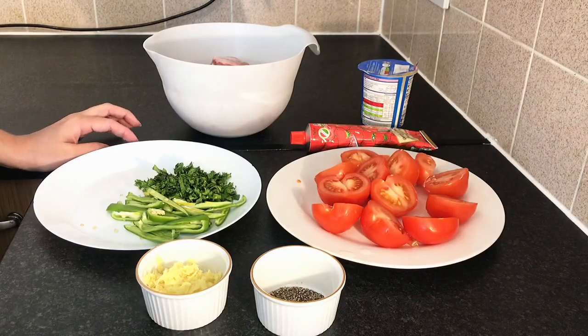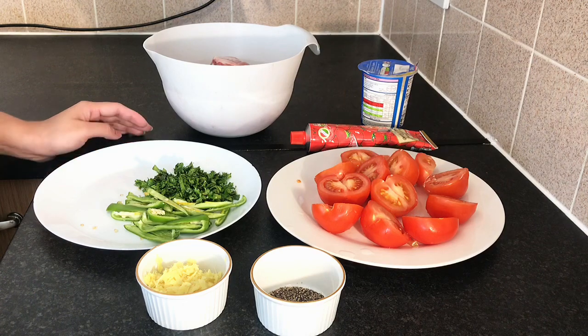Welcome guys! Today we will make a numkin kadai. This is very easy to make. Let's start with this.